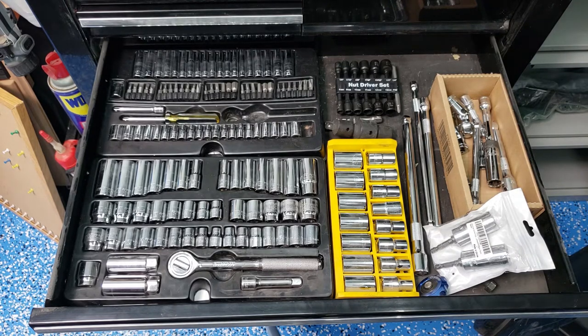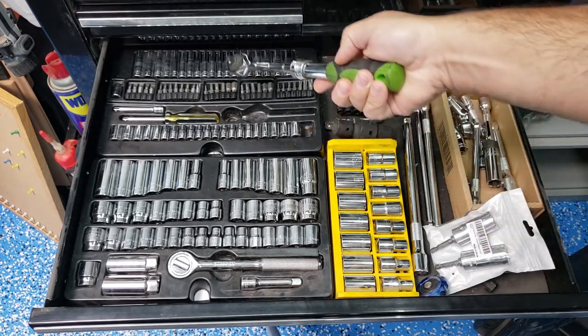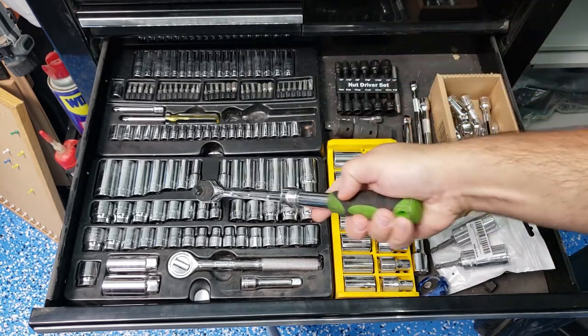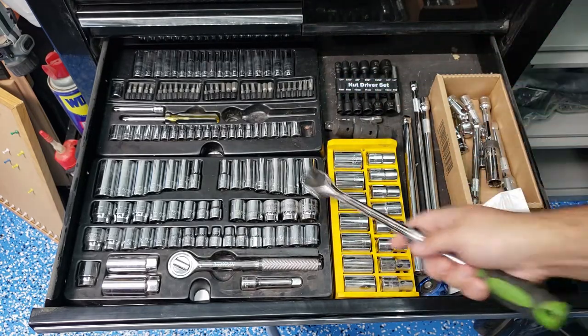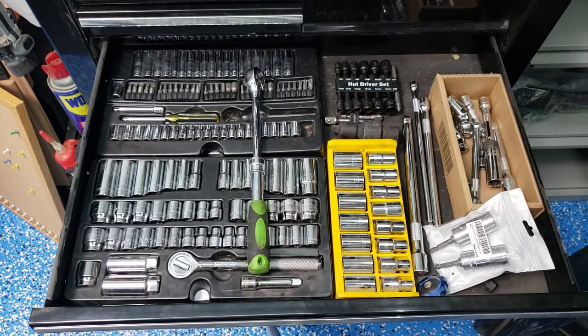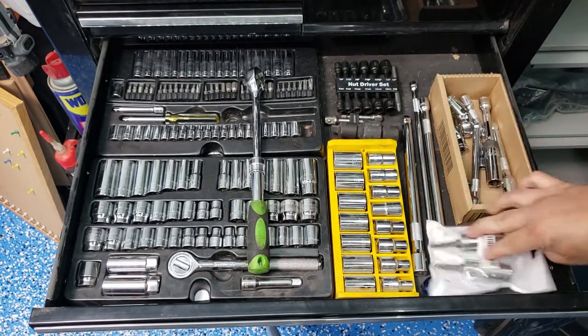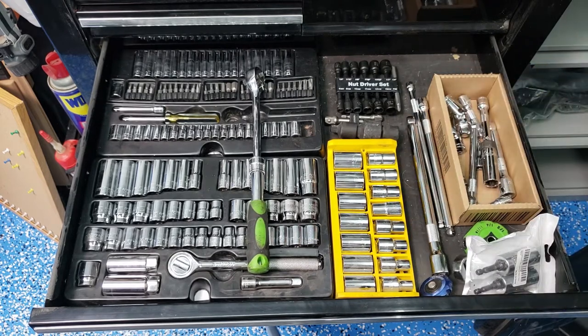I've just started putting things away and I've discovered a problem already, which I'm sure is a problem for a lot of folks. I've got a real nice socket set here with nice holders, but then I've got all this junk over here — a ratchet, some more sockets, some loose impact sockets, some weird stuff and extensions — and it's all just kind of hanging out.